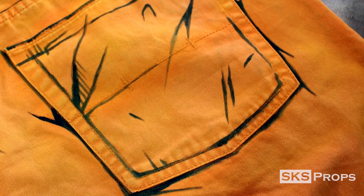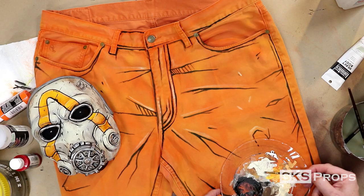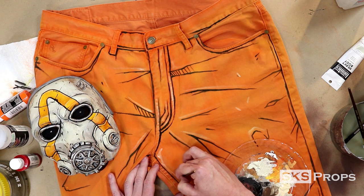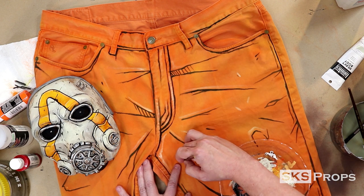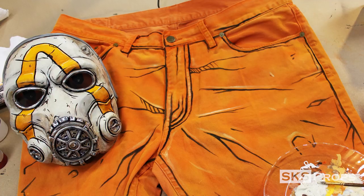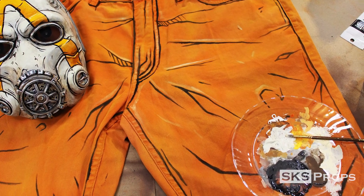Once all your black lines are complete, you can start to go in and highlight. For the highlight process on most of my armor, masks, and cloth, I'm using Liquitex Heavy Body Parchment and the same flathead brush. One thing you'll notice is that the parchment soaks into the cloth a little bit more than the Mars Black, so I usually have to go back with a second or third pass just to make sure the opacity is layered enough to show up.